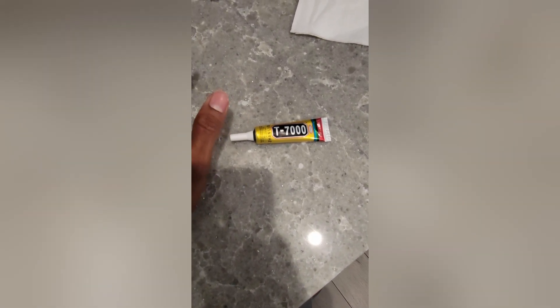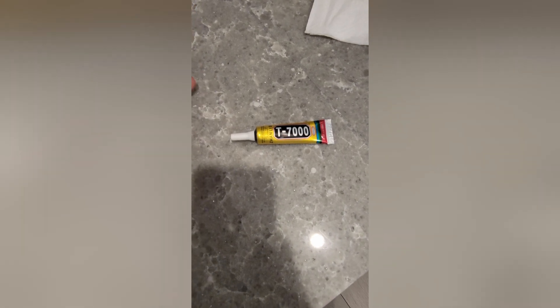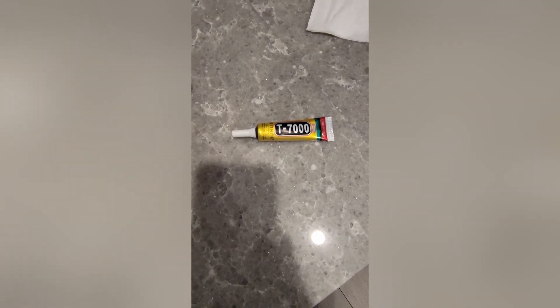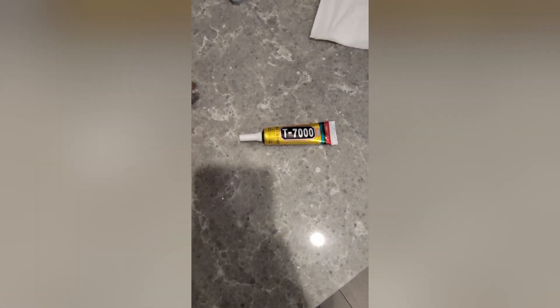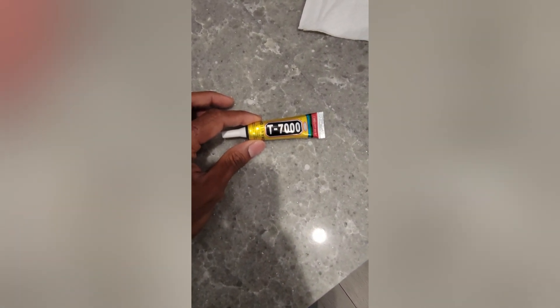It works really well. You just put it on, let it dry for a few hours — I didn't even wait 24 hours and it became nice and tight. I'm not sure if it's fully waterproof but it seems like it. Definitely give this a shot. I see professional phone repair people use this glue as well.